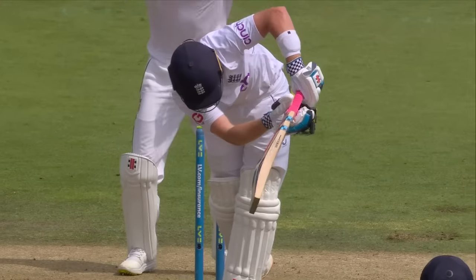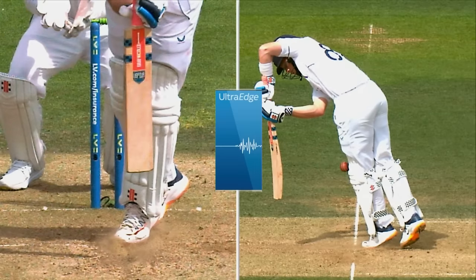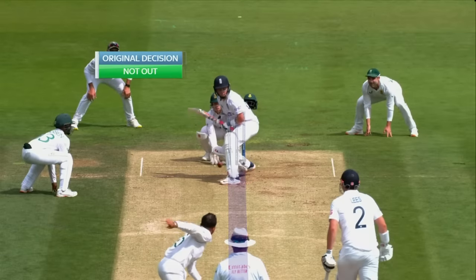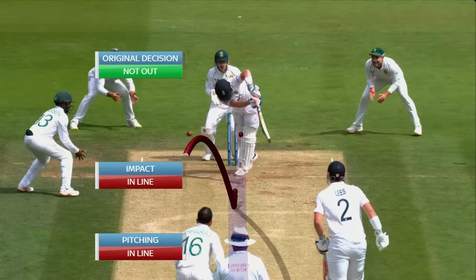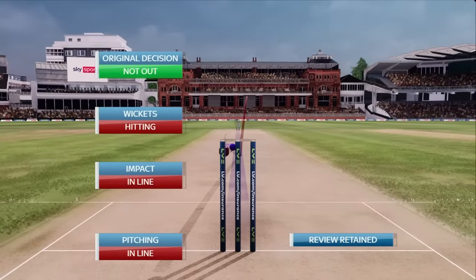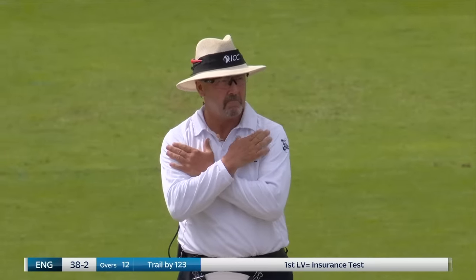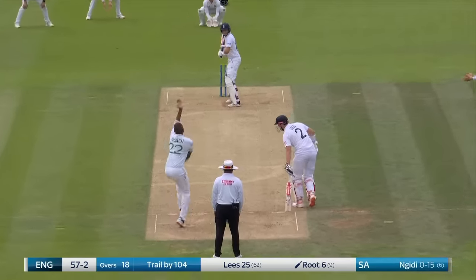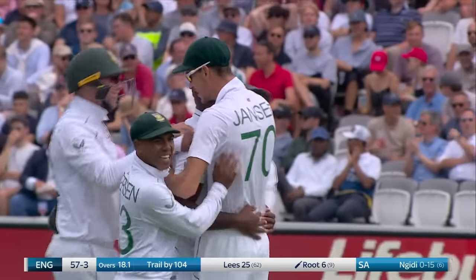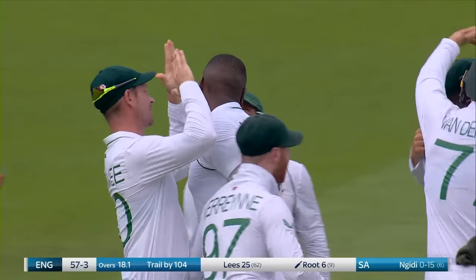DRS review — appears to be no bat, confirming with ultra-edge. Running through to the pad, no bat involved. Ball tracking: pitching in line, impacts in line, wickets hitting — change decision to out. Edged! Has it carried? It has! That is huge for South Africa! Engidi gets his first of the Test — and could it get any bigger than Joe Root?